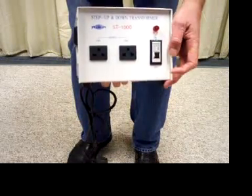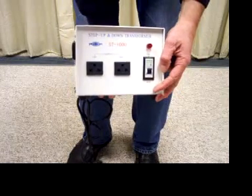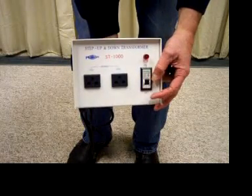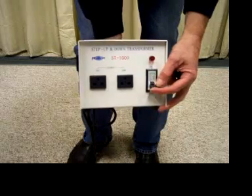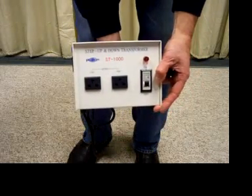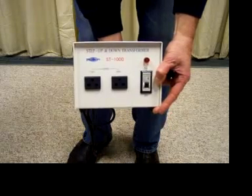It has an on-off switch. The on-off switch also is a circuit breaker. If the unit should draw too much current through it, the circuit breaker will pop. You can reset it by turning it off and turning it back on again. The ST1000 and up have that. The ST750 on down have fuses.